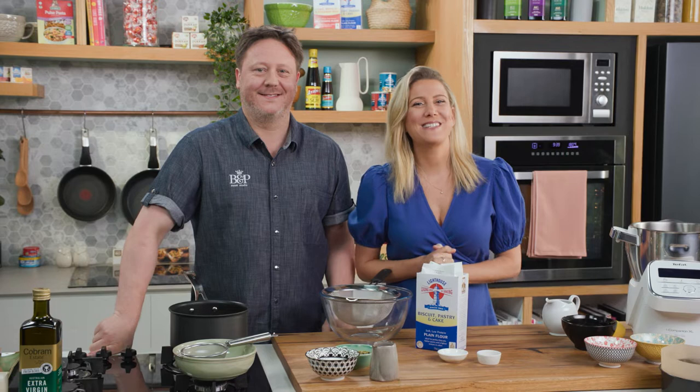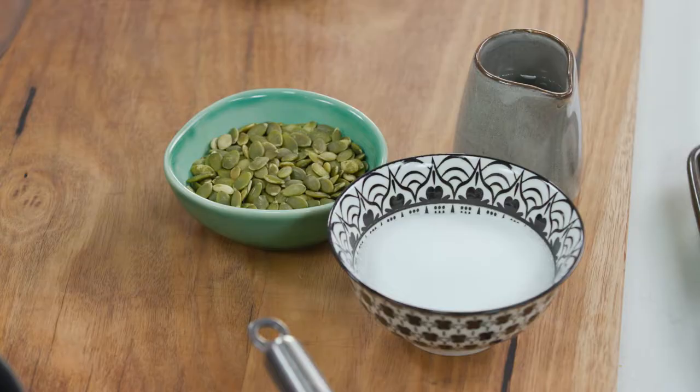My dear friend Darren from Birch and Perches is here and we're going to be making a fantastic cake. What have you got in store today? It's a pumpkin seed, olive oil and lemon cake.